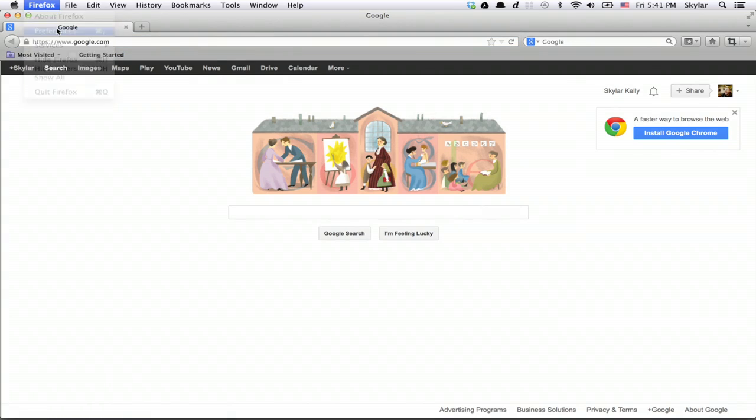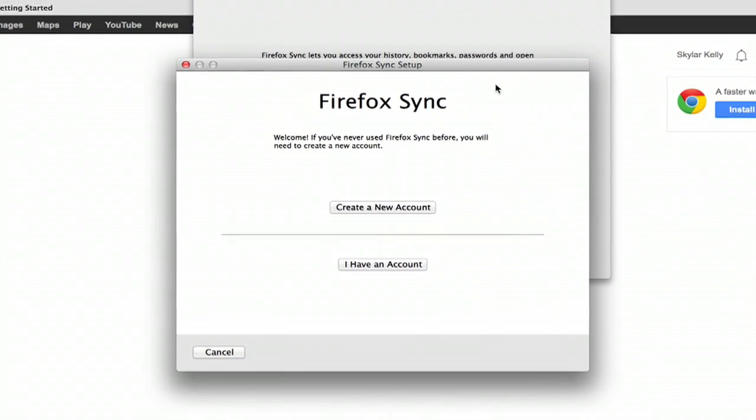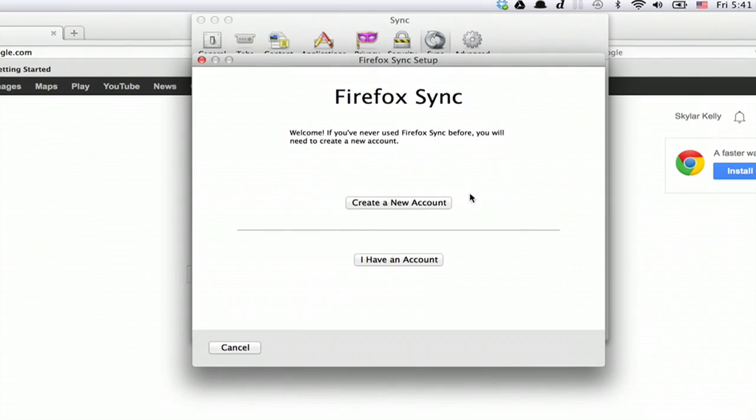In Firefox, open up Preferences. Open up the tab that says Sync and click Setup Firefox Sync. The first time you do this, click Create a new account. Type in your email address, choose a password, confirm the password and type in the captcha.